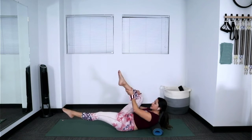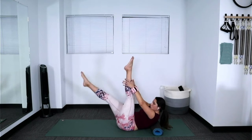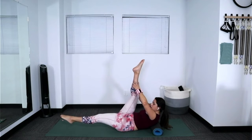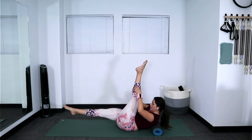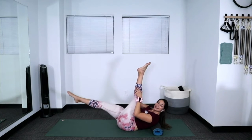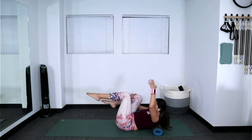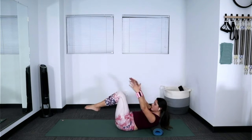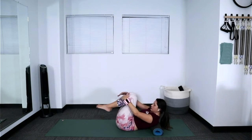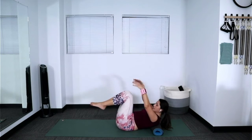Hug the right knee in. See if you can straighten the right leg up to the ceiling. Inhale, exhale, switch. Grab the other side — inhale, exhale, switch. Let's go for five, four, three, two, one. Hug both knees into the chest. Stretch the right arm and right leg away from each other, hug the knees in, then stretch the left arm and left leg away. For more of a challenge, stretch both arms and both legs away from each other, then hug the knees in. Let's go for four, three, two, one. Hug the knees in, rest the feet down, hands behind the head.